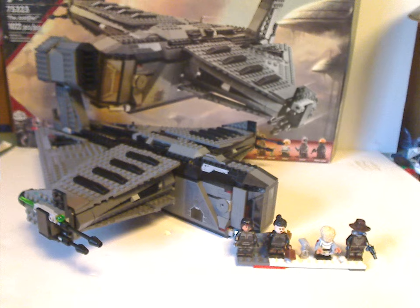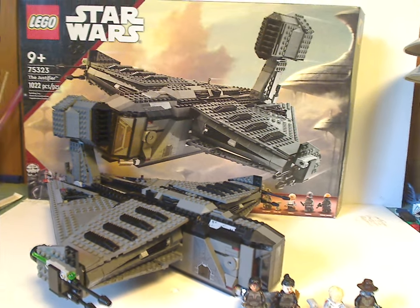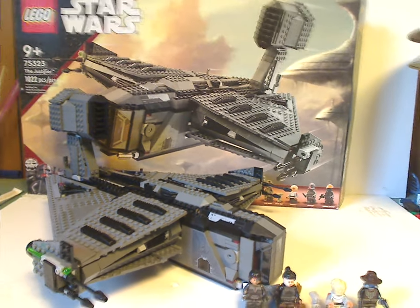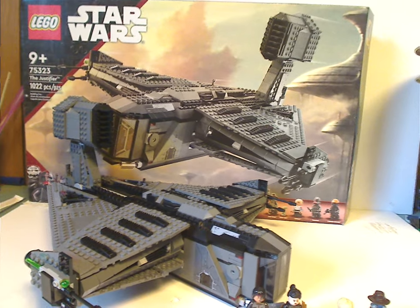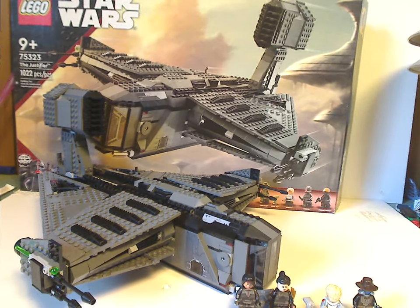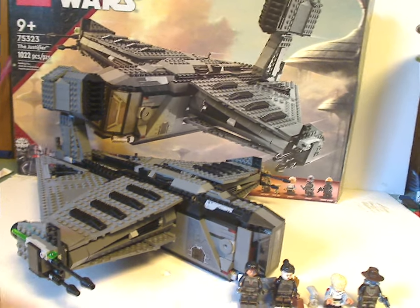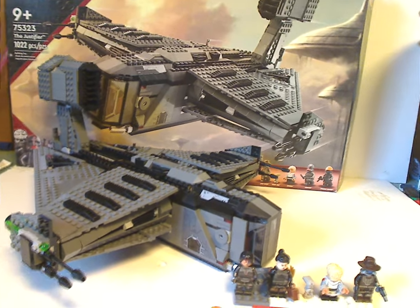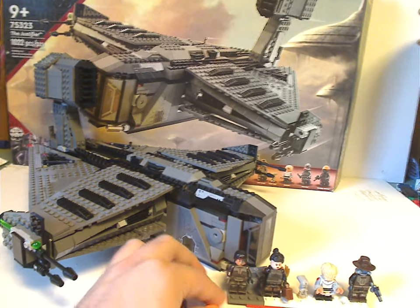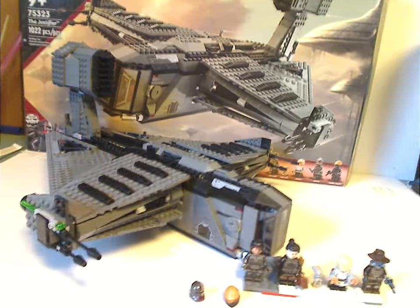For the final verdict, overall I think this is quite a good set. Even though it's our second Bad Batch set, and even though it's a little bit smaller than last year's largest mainline set — the Imperial Light Cruiser — and costs around the same price, it's still workable for that.